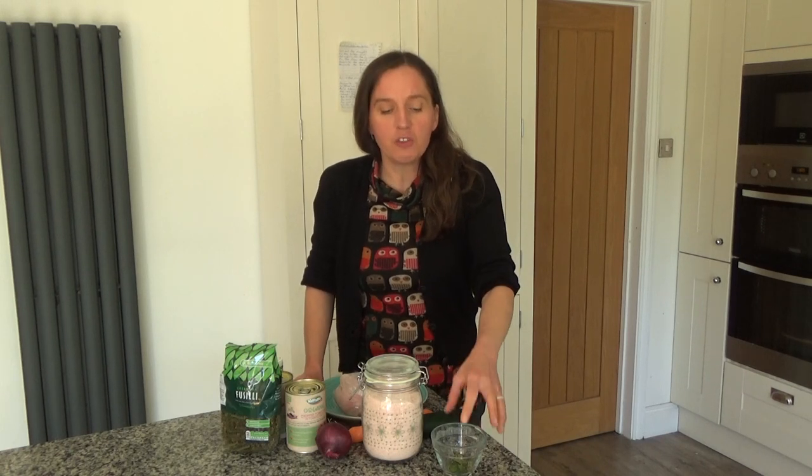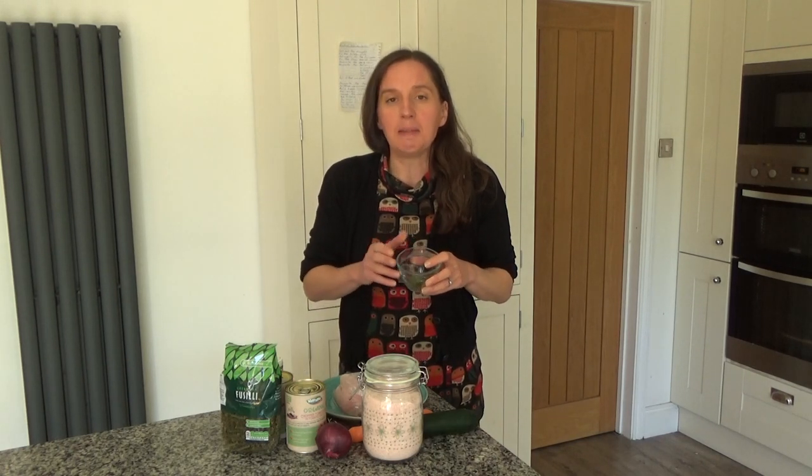Lemon balm is a herb that you can grow in the garden. Because it is winter now, it probably won't grow in your garden unless you're living in a really warm climate. But you can buy it dried online as well, and I will leave a link to where you can buy it — this isn't an advert, I just wanted to show you that you can buy it dried. It's not common in British supermarkets; it might be more common abroad. So I thought I would use the last of my lemon balm from the garden today, as we really enjoy this dish.